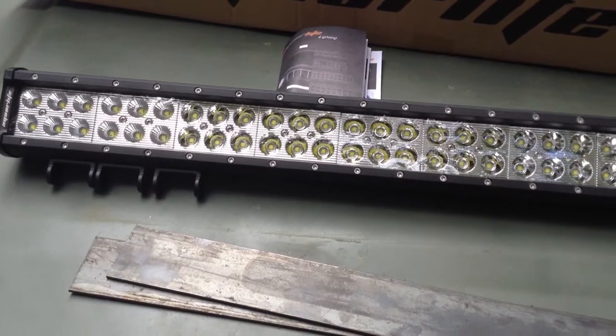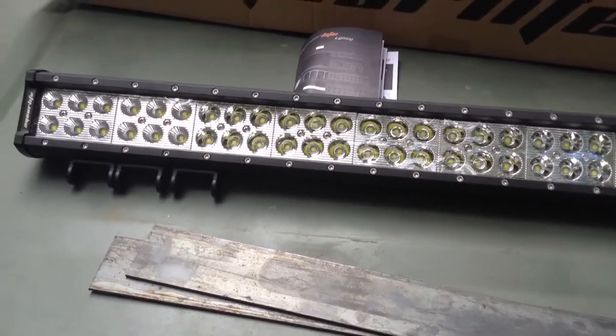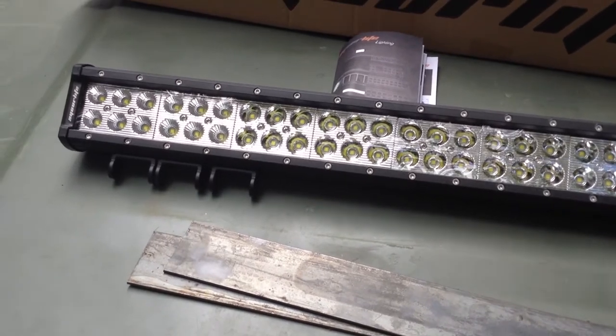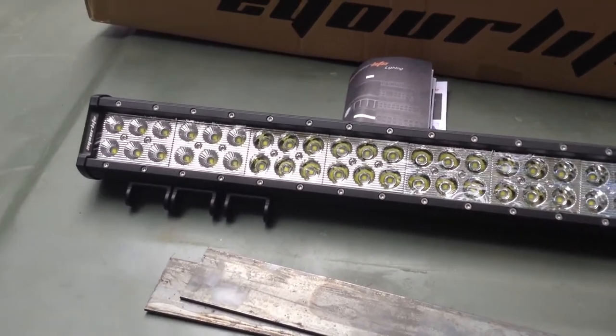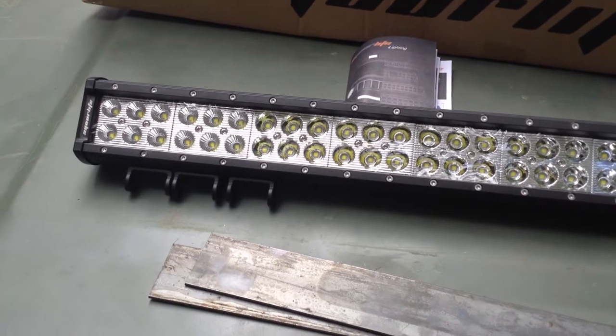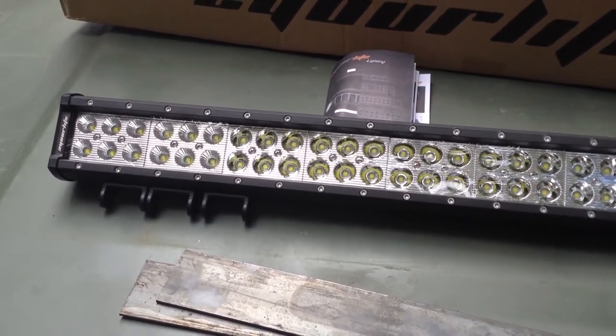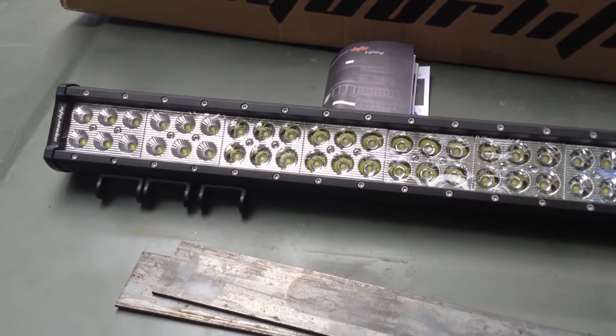When you buy these in different lengths, it's simply more lights — it doesn't really change the ratio of spotlight to floodlight. Interestingly, the company that makes these is the same one that makes a lot of commonly available police lighting, which can be ordered in different colors.